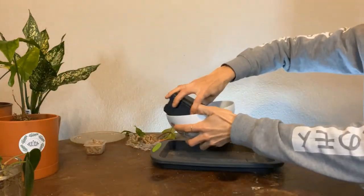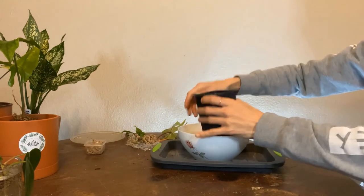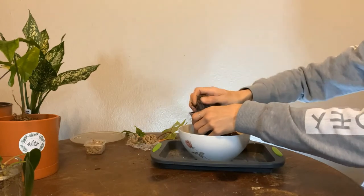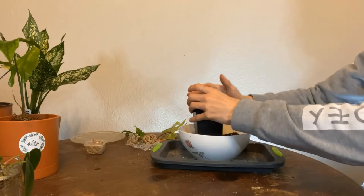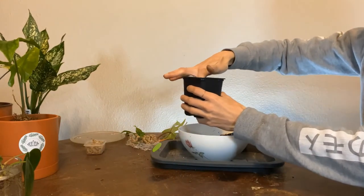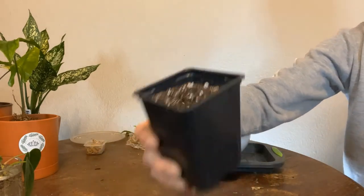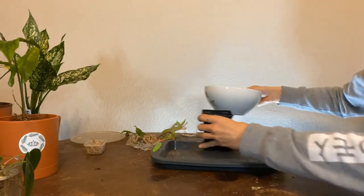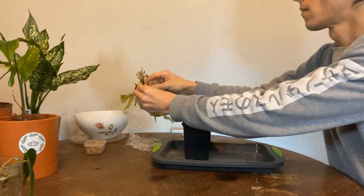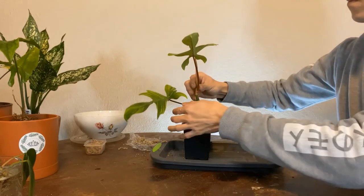We're going to scoop some soil in here and then place our cutting in. Make sure you make a little hole when placing your cutting so that you don't damage any roots going into the substrate. Now we're going to place our beautiful Philodendron Ghost cutting into our soil.